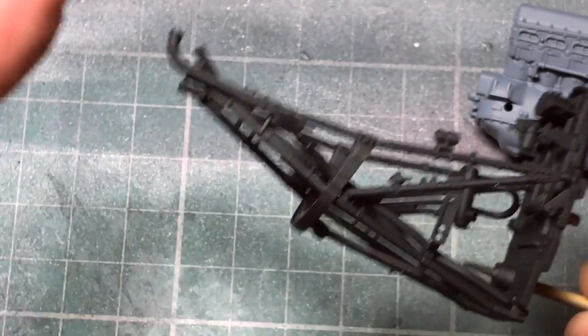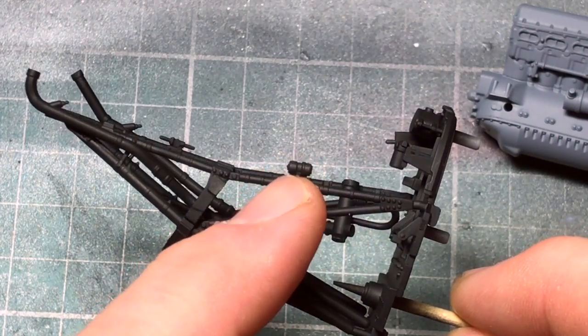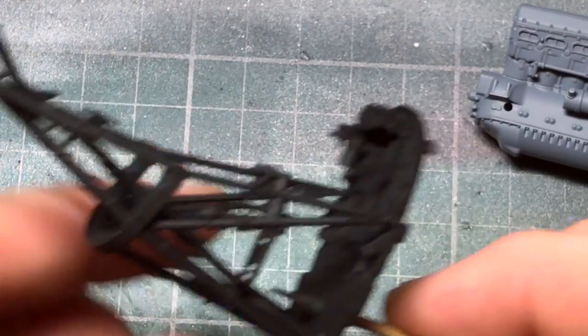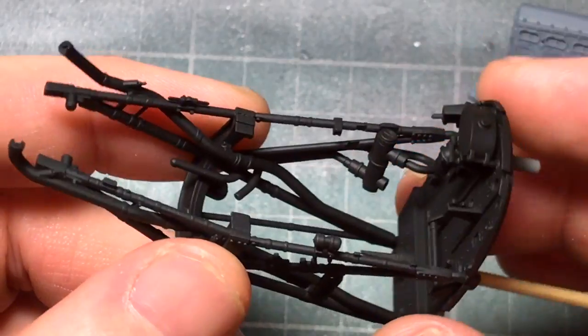So what I'll do is paint these up with a bit of detail. These small bits are semi-gloss black, and give it a coat of varnish, do a bit of weathering.